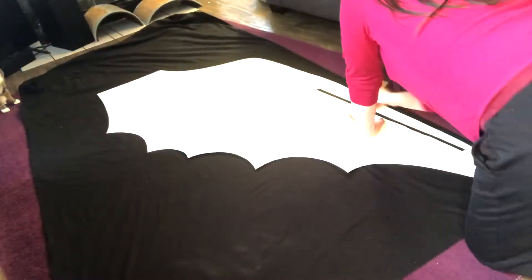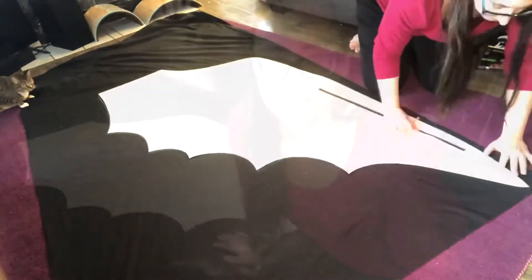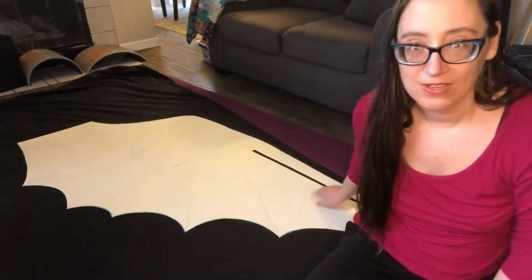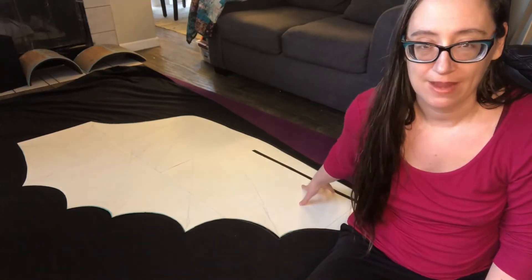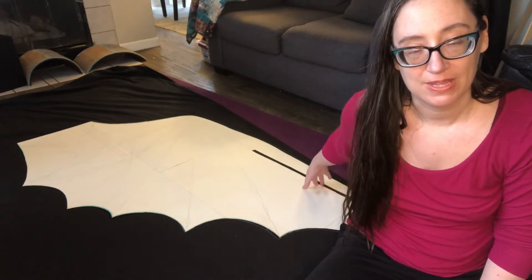First things first, I'm going to take the pattern that we drew last week and trace it onto my broadcloth. Now that I've got everything traced — I even traced a portion of the frame — I'm going to use that to anchor the piece and give it some stability.